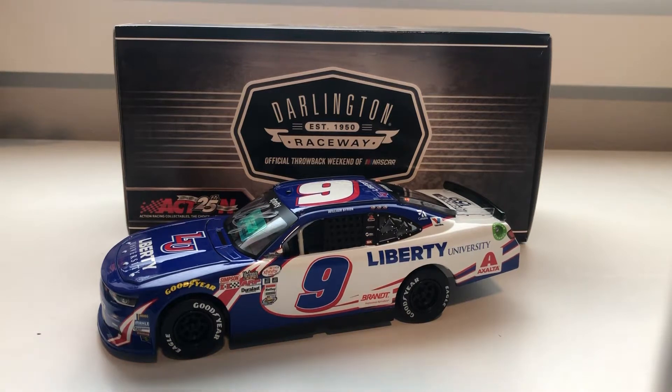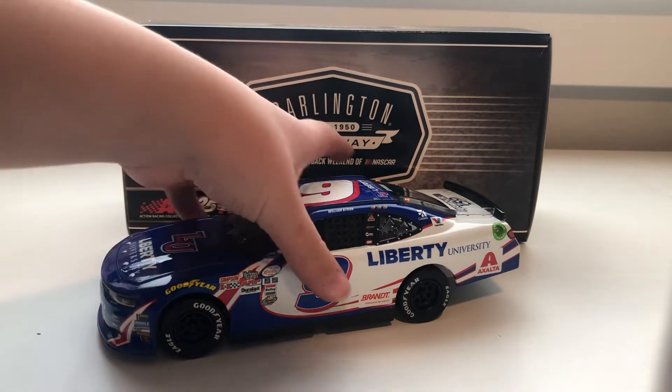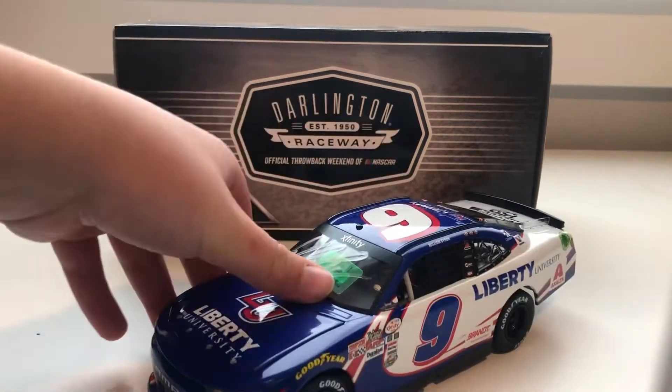Hello everybody, welcome back to NASCAR Bros. I'm Will DeRozzi, and today we have a brand new 1/24 car.